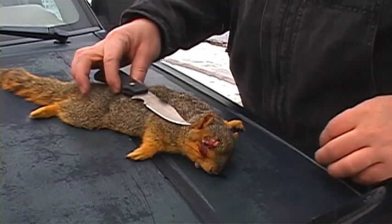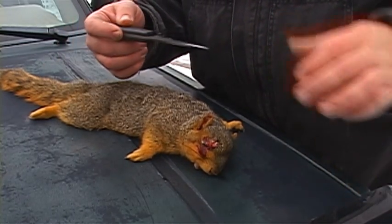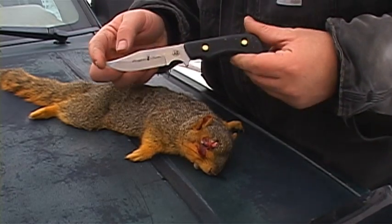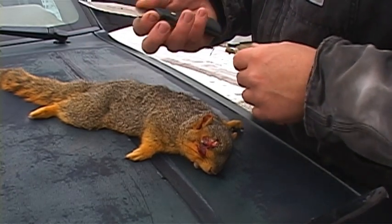I use a smaller knife than this normally, but this is my favorite knife, so I figured I'd try it out on squirrels. It's the Pronghorn Hunter from Alaska Knives — really nice knife, great quality.